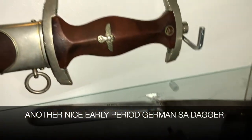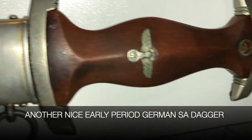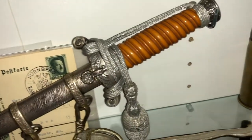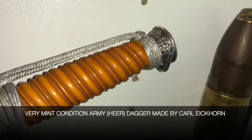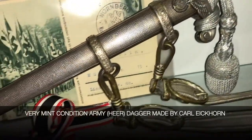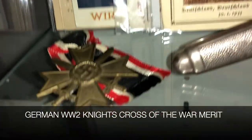He saw a considerable amount of action in France and Belgium. He won two bronze stars and one purple heart, and he brought this knife back with him from the war. It's been in my family ever since — I remember this knife when I was a kid, and it's been in my family longer than I have. That's a little background on how this knife came to be in my possession; it was captured by my father.